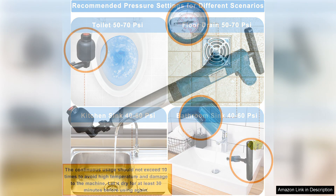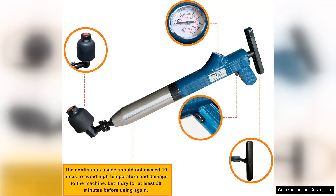The operation is straightforward. Simply pump the handle to build up air pressure, position it over the drain and release. The result is a forceful burst that dislodges even the most tenacious obstructions.